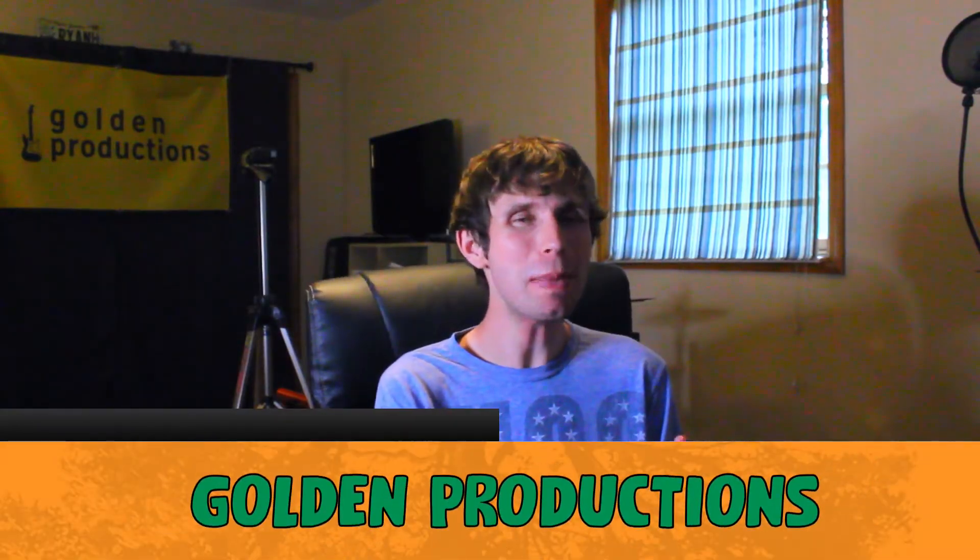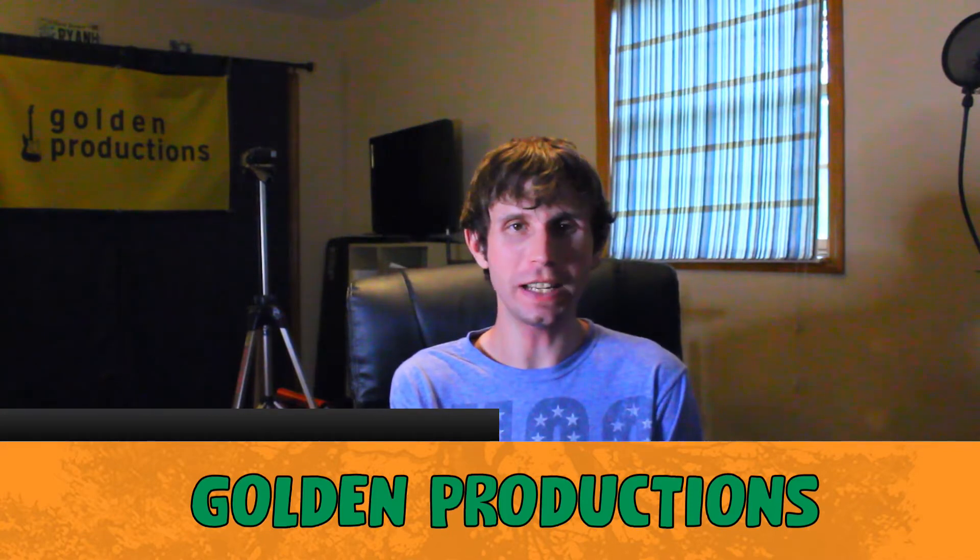What's up guys, welcome back to my channel. Today I'm back with another drum video. So far we have done kick drum and snare drum — now we're moving on to the toms. We're going to jump into Logic Pro X and use those four plugins to mix the drums.